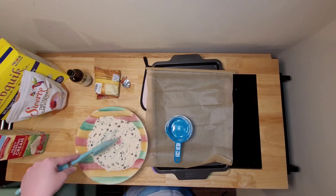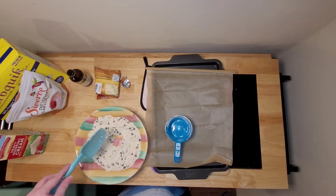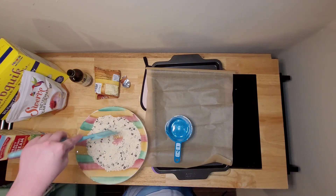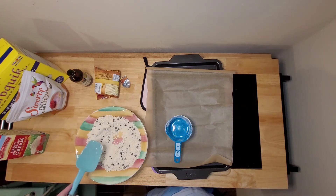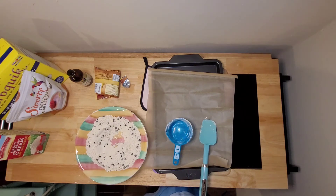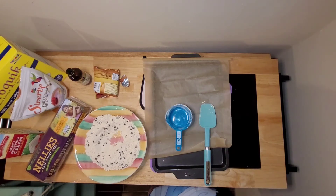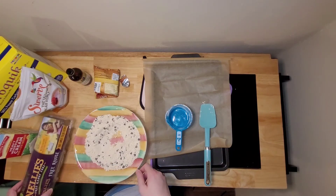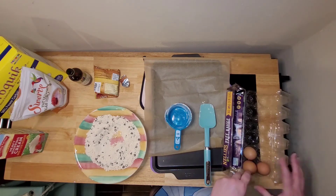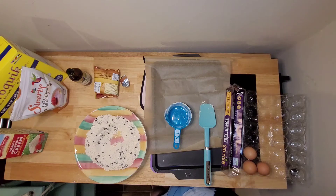Once your dry ingredients are blended well, you're going to form a little hole in the center of the dry ingredients. I did forget — you are going to need one egg in this also. So once you've formed the hole in the middle, you're going to add your wet ingredients: egg, heavy whipping cream, and vanilla.